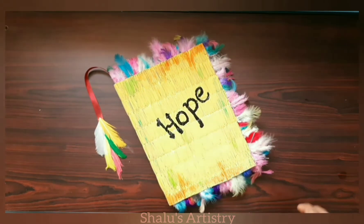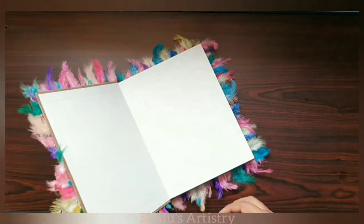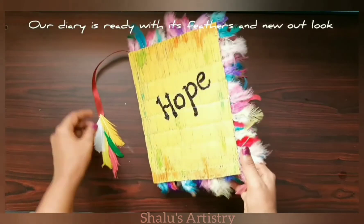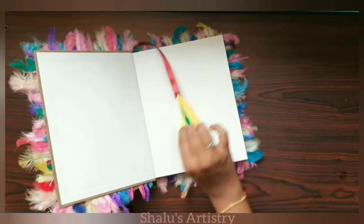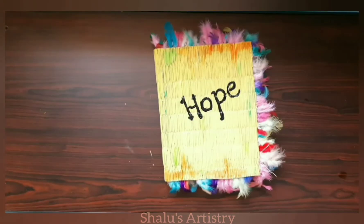Our diary is now ready with its feathers and the new look. If you like this idea, give a thumbs up to my video and share it with your friends. Please do subscribe my channel for more such videos.